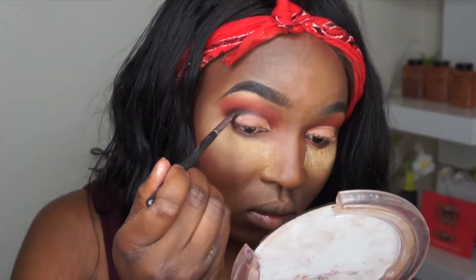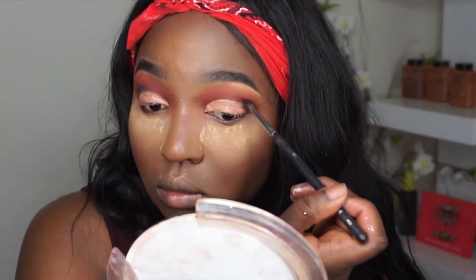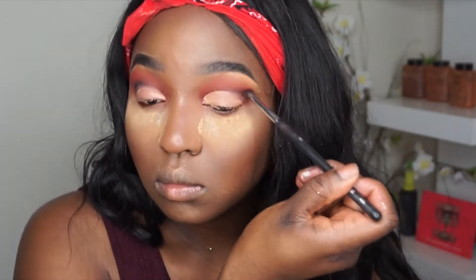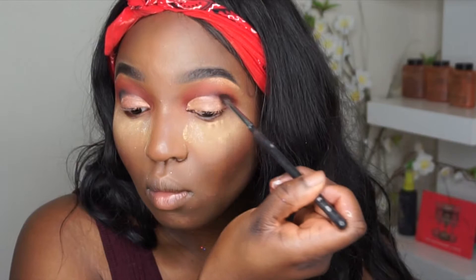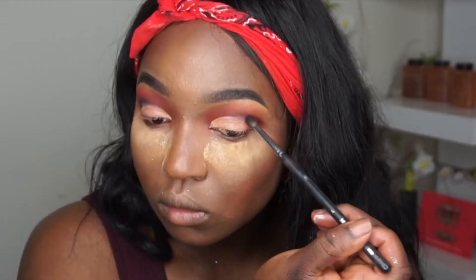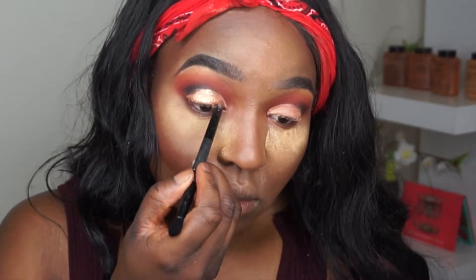I'm taking this black shade from the Morphe Fall Back palette. I did not set my eye properly, so the concealer is mixing with the powder and it's looking a bit muddy. I'm going to go back in and fix it, but this is why you have to make sure to set your concealer properly.